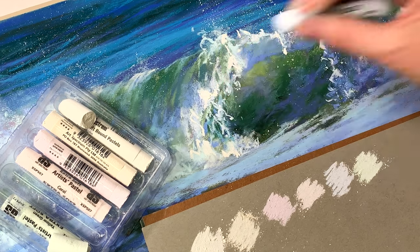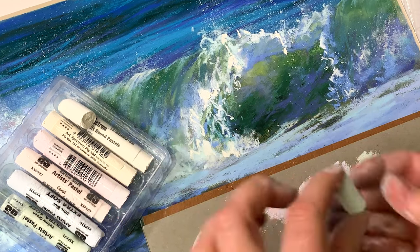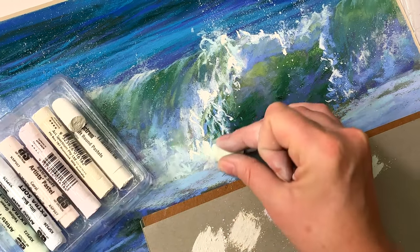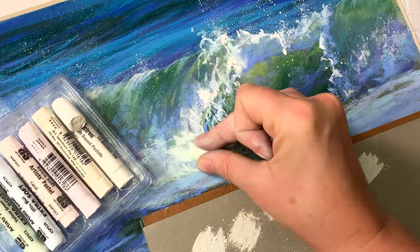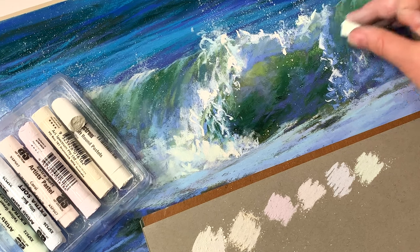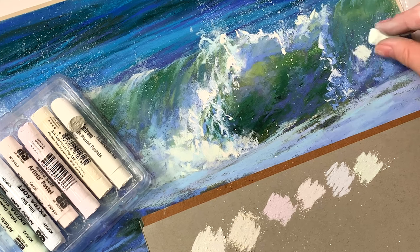It's also important that finishing touches are done with really soft pastels like these, because the tooth of the paper is already quite filled up with pigment. This is my second set already — the first one was used up — and I'm sure I'll be buying the third one too when the time comes. They're extra soft, great quality.